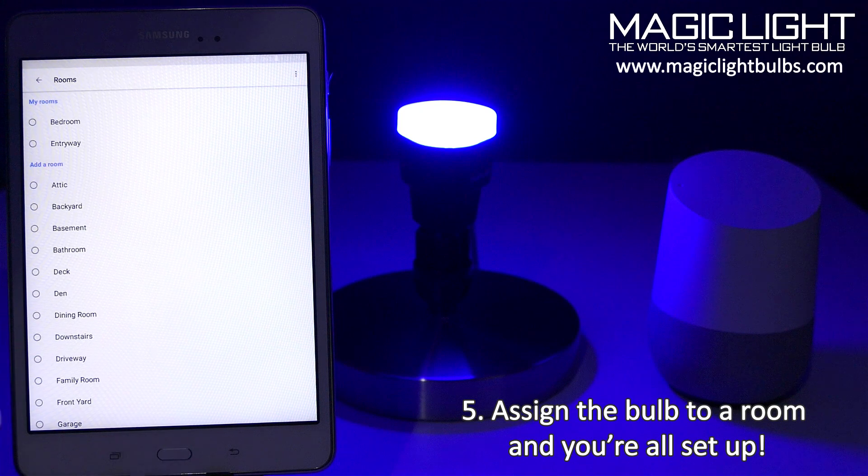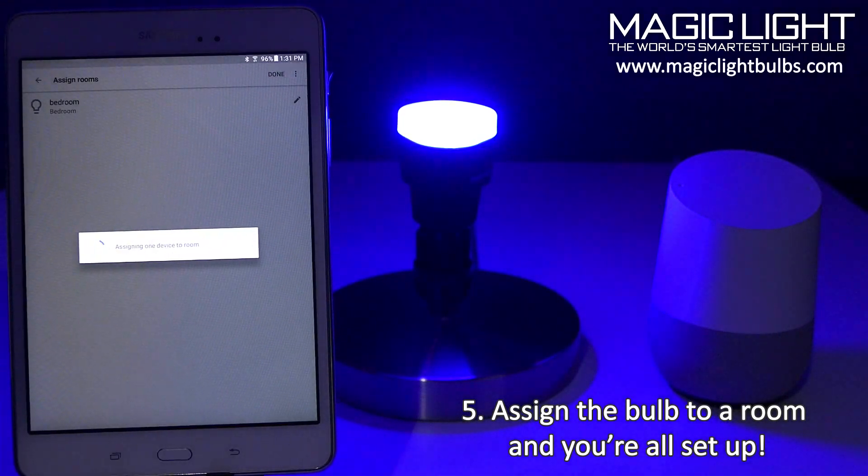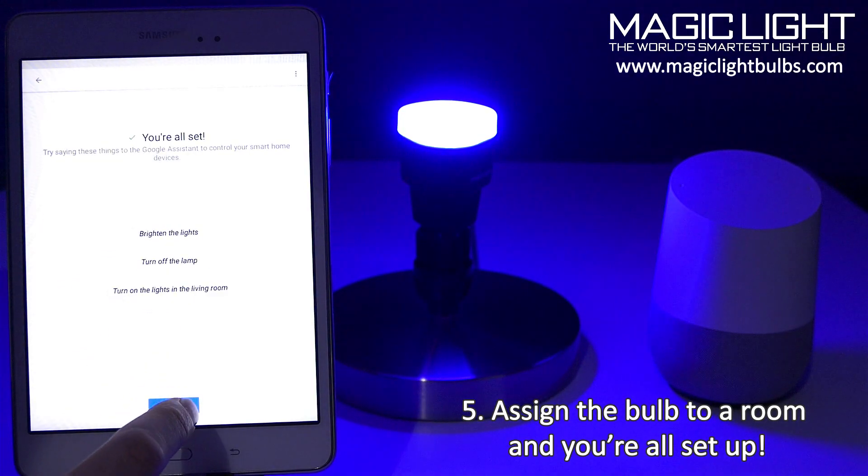Click on it, go ahead and enter 'bedroom,' and done — you're all set.